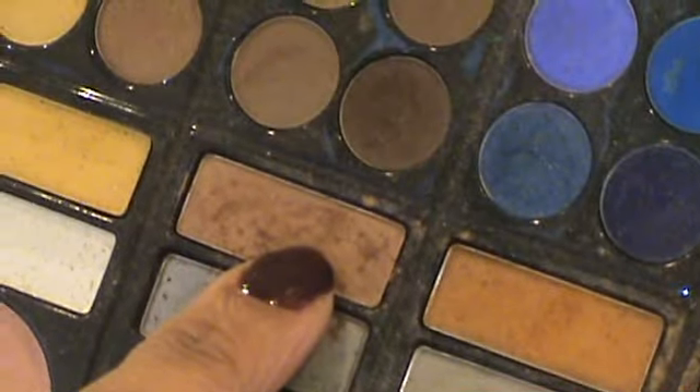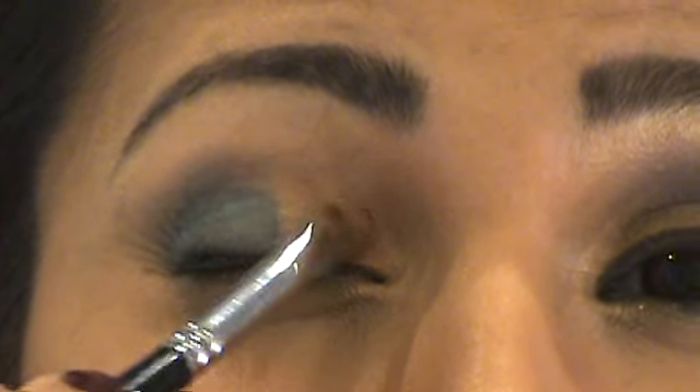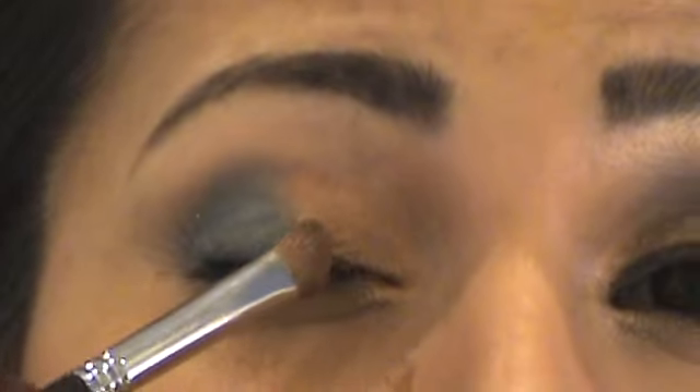On my angled brush I'm applying this frosted gold from the 78 Coastal Scents palette. Put that to the inner corner of the eye and just blend across. With that same angled brush we're applying this slightly darker frosty gold, and apply this to more of the centre of the lid.